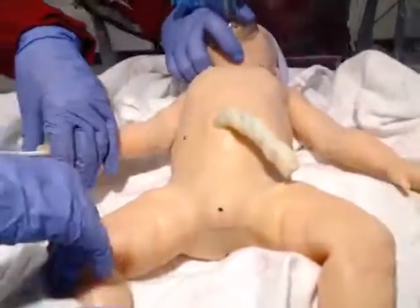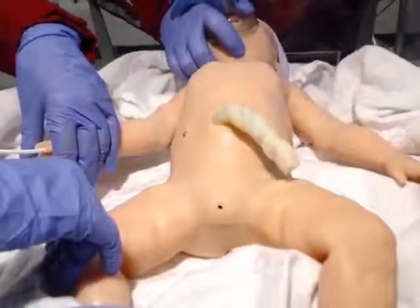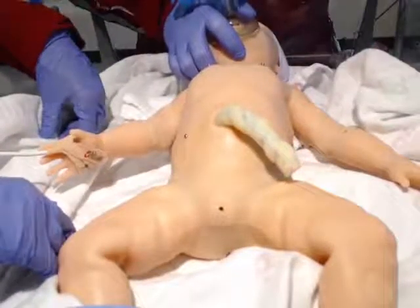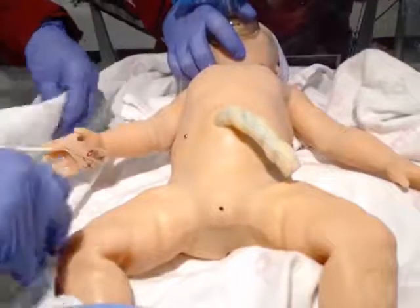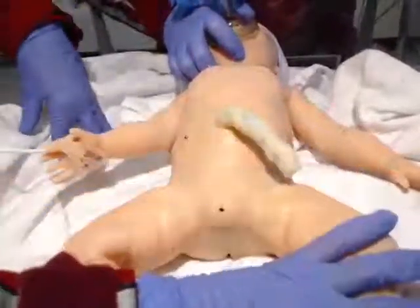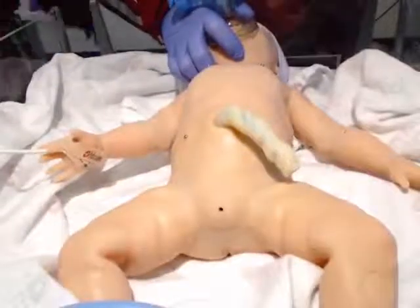But why is this baby not waking up? I'm worried about this baby. The chest doesn't look like it's rising again. I'm thinking maybe there might be some gastric distension from all the bagging. Do you think we could put an OG tube in? Let's put an OG tube in and see if we can get better chest rise.